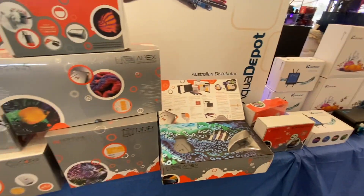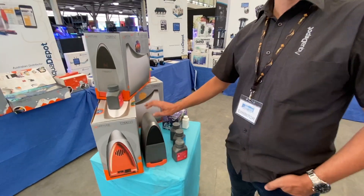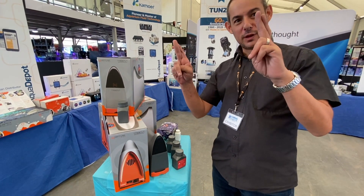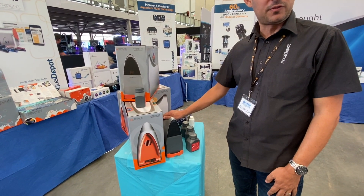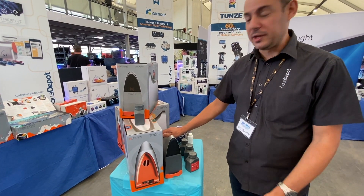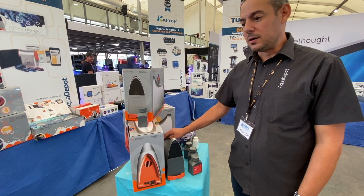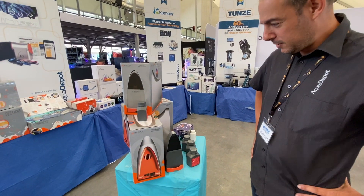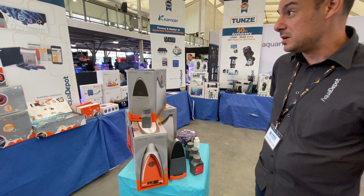Now let's move over to something we all know - the Neptune Apex, and finally in Australia, the Trident. This is Trident number two with the latest update - we're expecting it in March, fingers and toes crossed. The first unit has been really successfully used for the last six to eight months at Sustainable Reefs, where they heavily utilise the Apex for managing water quality and system control of their coral farm. Shane in particular loves the Trident - it's an integral part of their system for knowing how much calcium, alkalinity, and magnesium is being used.